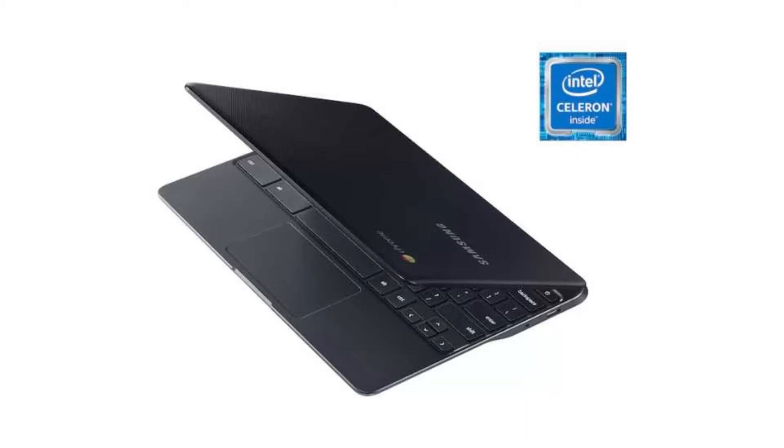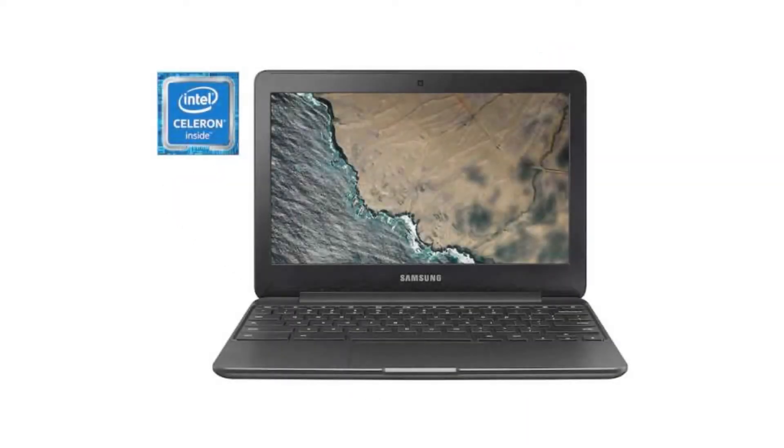It has 2GB of RAM and a 16GB SSD. It has Android apps, Google Play, and it will receive auto updates until June 2021.